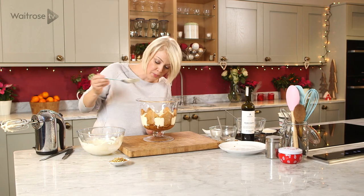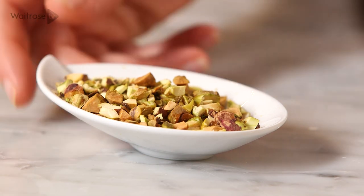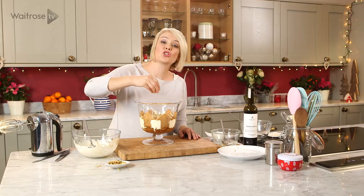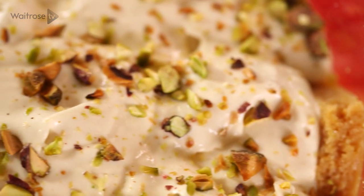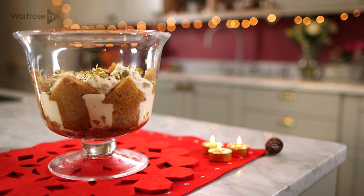It smells lovely with that sherry coming through. And to finish it all off, just a sprinkle of toasted pistachio nuts. Then just chill it until you're ready to serve — a festive orange and ginger syllabub trifle. And for more of my recipes, don't forget to subscribe to the Waitrose YouTube channel.